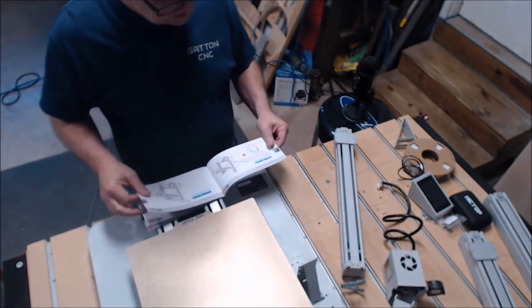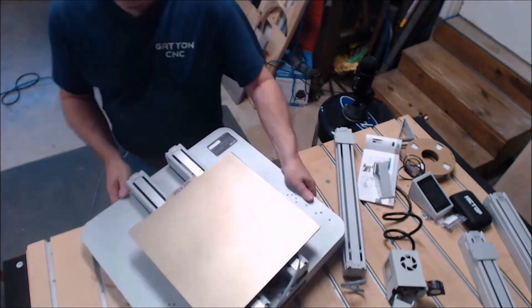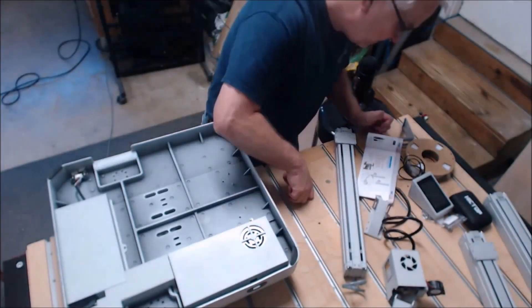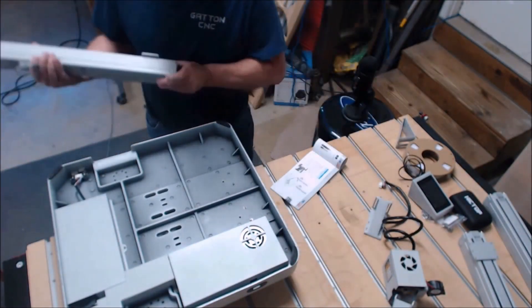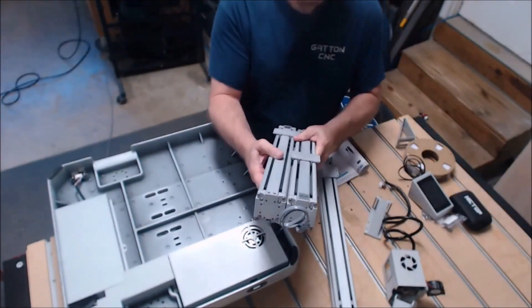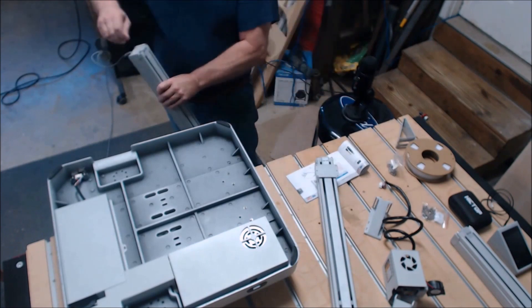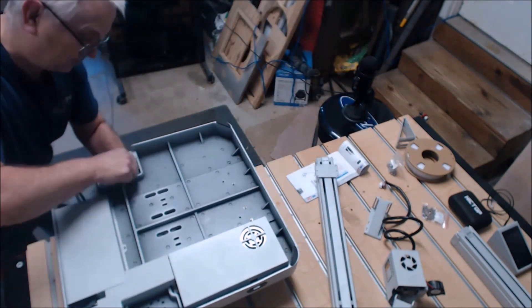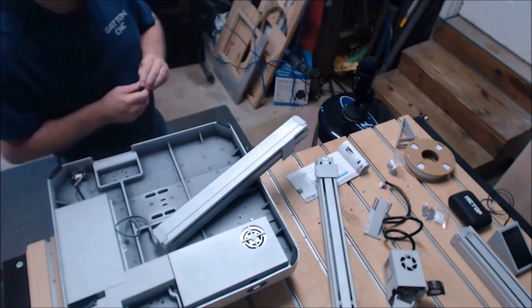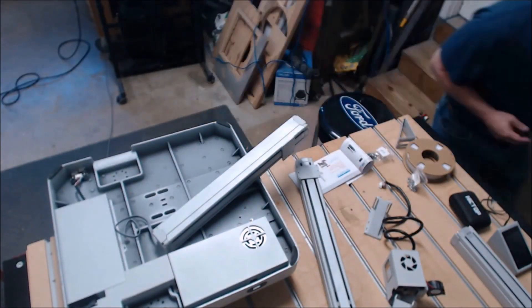The assembly instructions for this 3D printer are pretty straightforward and there's nothing really tricky about it. But because the base is so heavy and they want you to hang it off of an edge, you can see I'm getting ready to put one of the rails on. I checked to make sure they were all identical - it says that in the manual but I hadn't read that part yet.